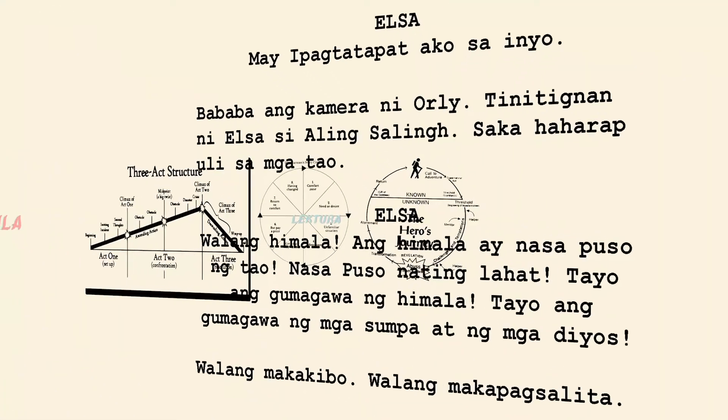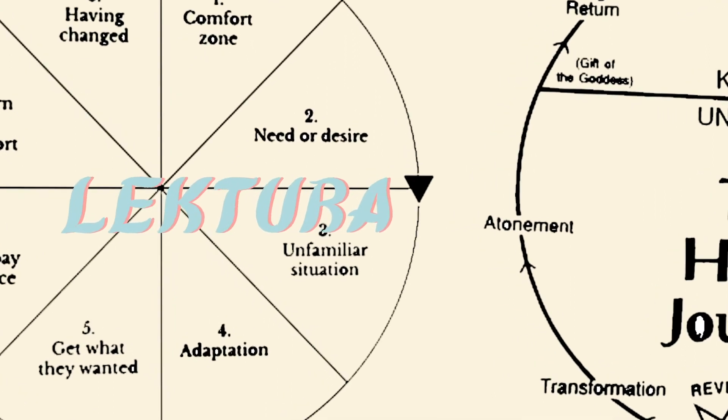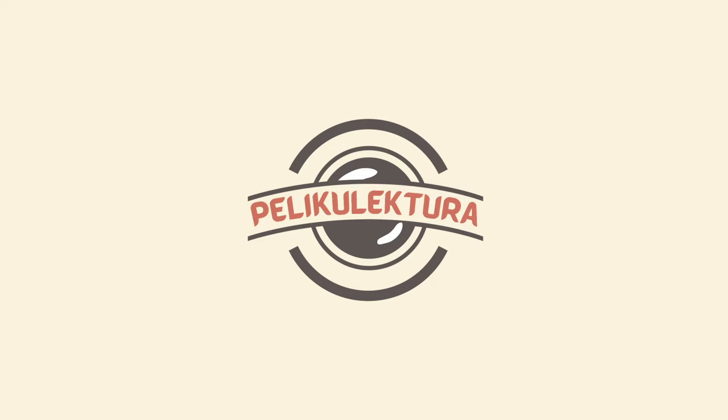Hi, I'm Selena and this is Peliculectura. If you're an old subscriber, this is not my usual kind of content. I don't usually talk about photography. But for my new subscribers, I want to welcome you all and say that I usually talk about filmmaking and Filipino films. But I have to steer the direction of this channel in a different way if I want it to survive, because my last video got taken down due to copyright content.